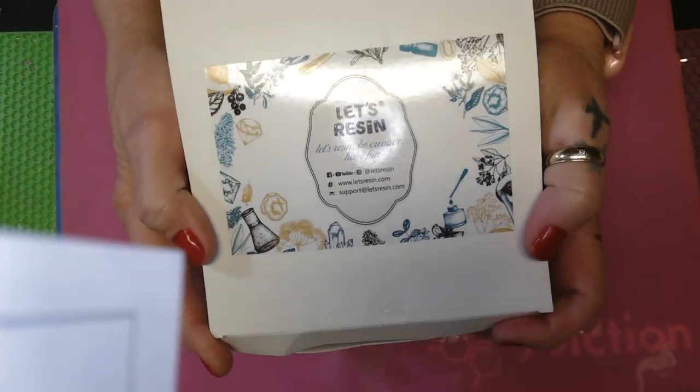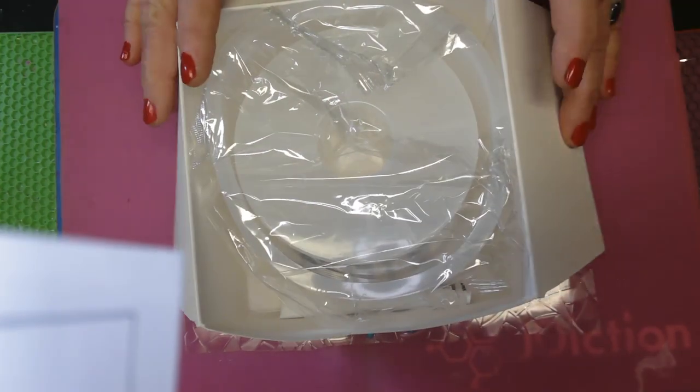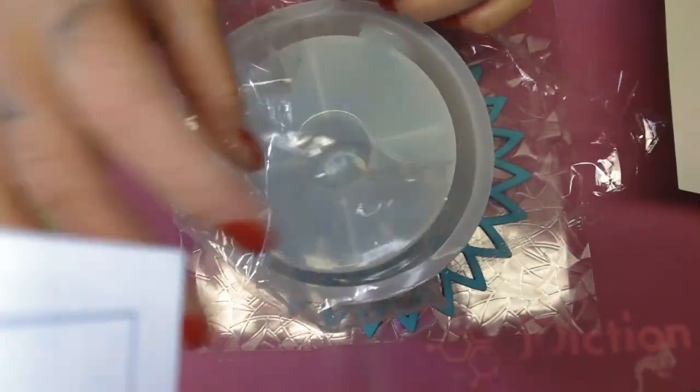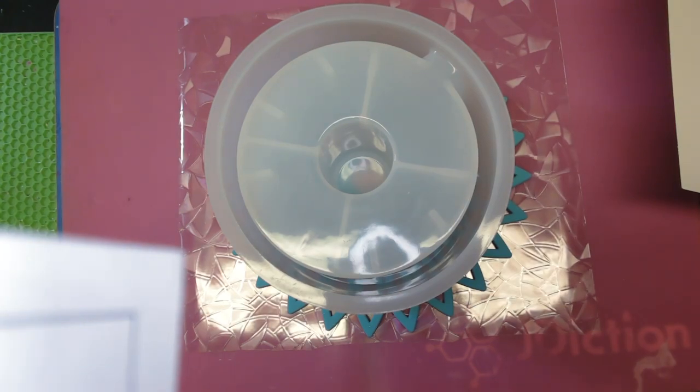Y'all ain't gonna believe what it is — it is a paper towel holder! Honey, I had to open it and look at it. Now it's big. Look how deep it is. Thank you, Less Resin. Oh, I'm excited. Now this is the other side — this is where your paper towel sits.